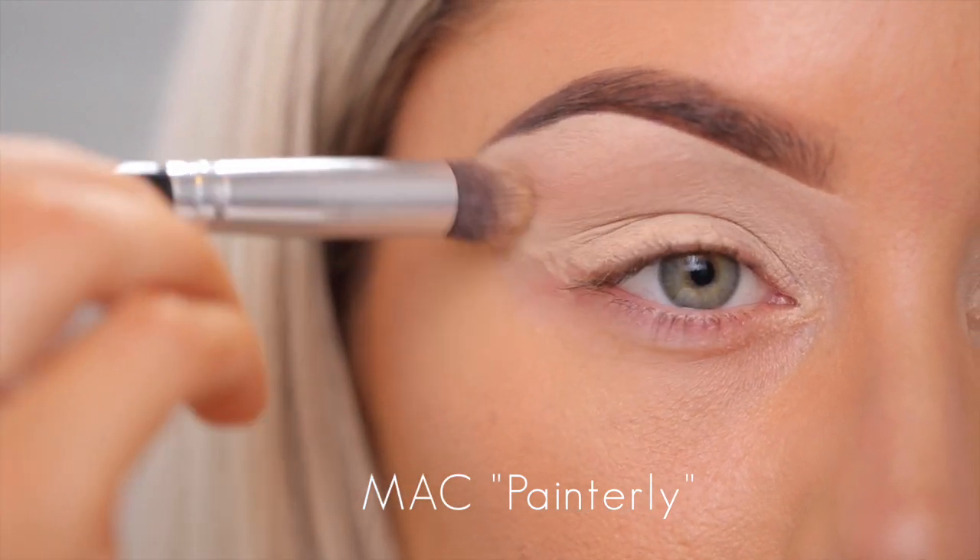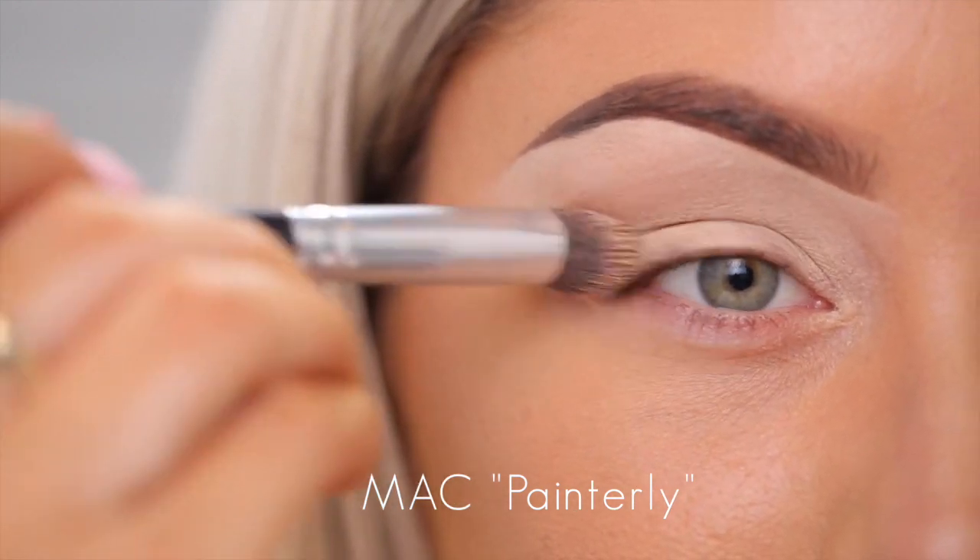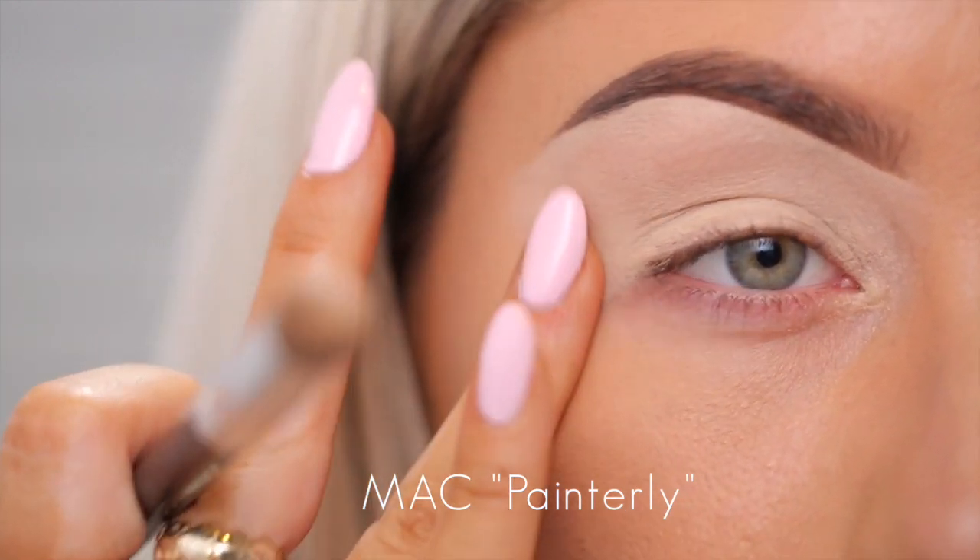So the first thing I'm going to mention, the first step, is applying a good eyeshadow base. Applying a good eyeshadow base is super important — you can make 99 cent eyeshadows look like Make Up Forever or MAC shadows with a good base. My favorite base is MAC Paint Pots.